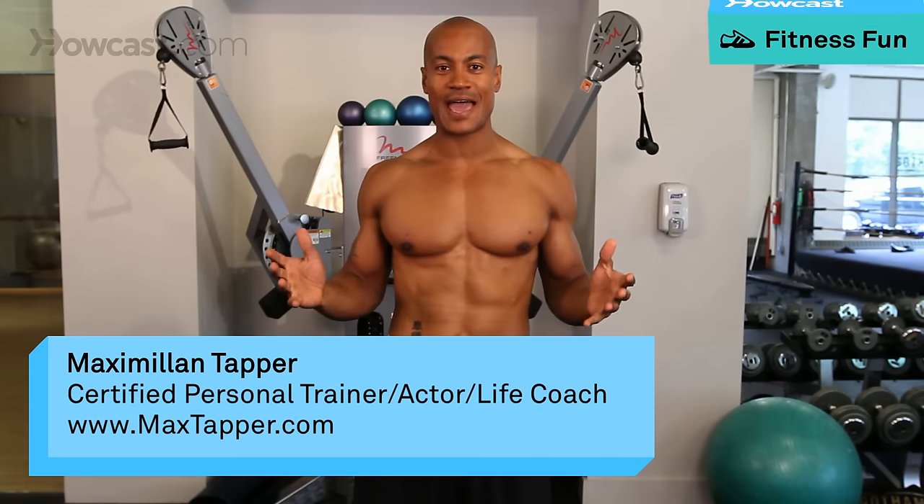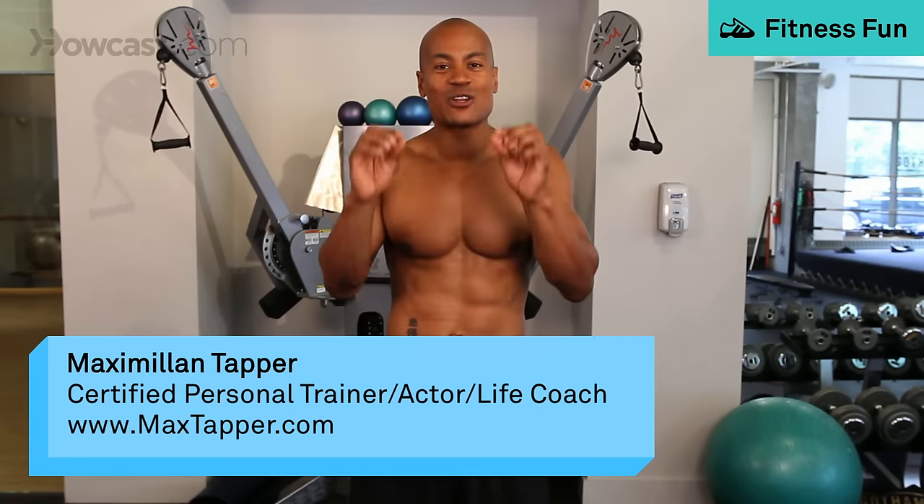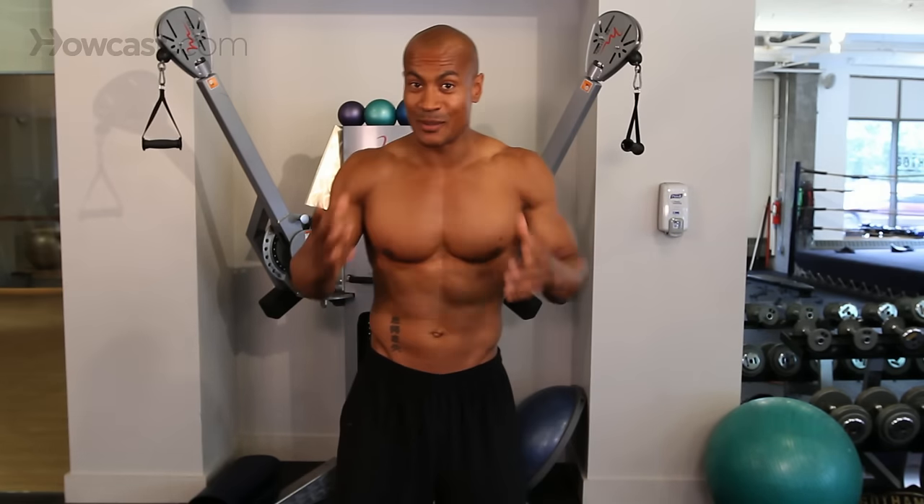Hi, this is Max Tapper again with Howcast and what I'm going to show you today is how to do a decline cable press. Now again, as I told you before, with any cable machine, you want to directly oppose that resistance. So those lines will always be going along your forearm. Those lines always go along your forearm.